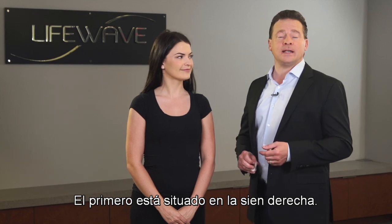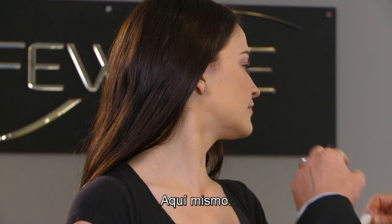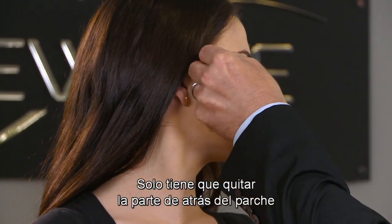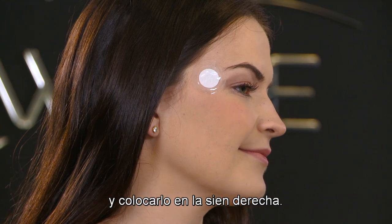The first one is located on the right temple, and it's just like it sounds — it's located right over here. So you're simply going to take the backing off of the patch and then apply it to the right temple.